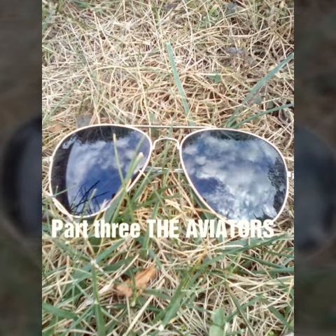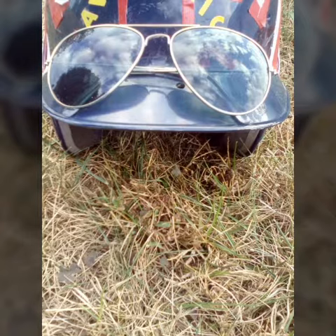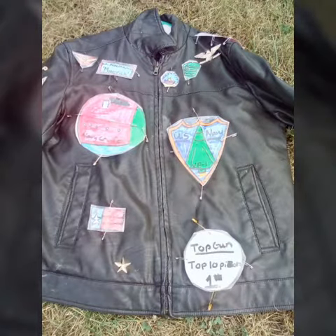Part three: the aviators. The aviators are easy — all you have to do is go to the hardware store and get yourself a pair of aviators to go with the Maverick costume. I agree with this 100% because it makes the costume flow really well, but do whatever you want.